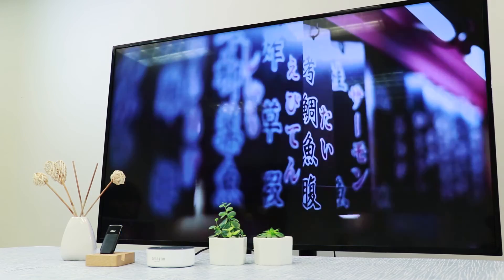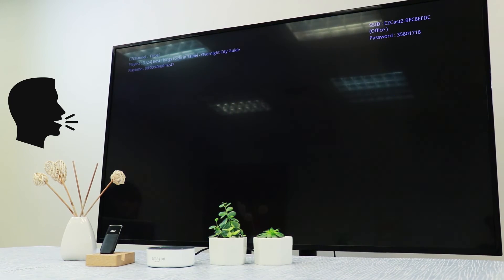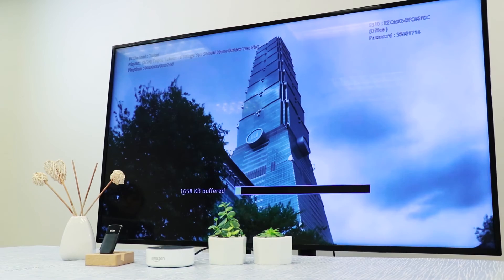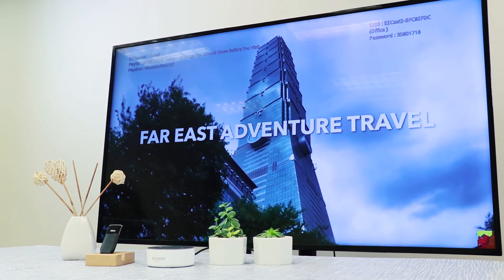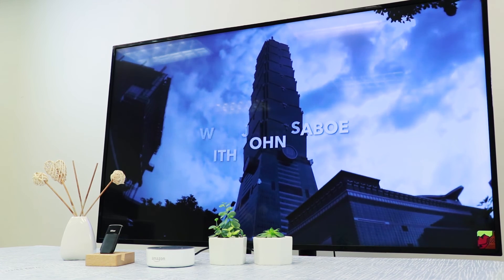Anything else we should know about Taipei? Alexa, next. You can use Alexa and EZCast2 to learn more about your city through videos.